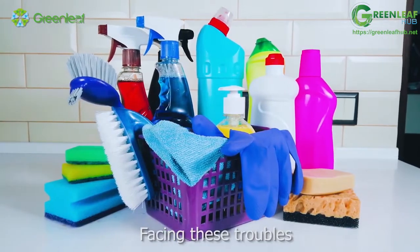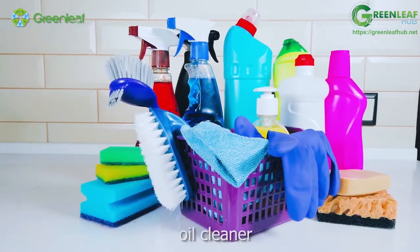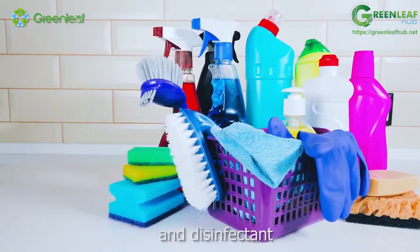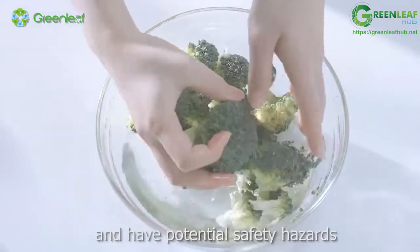Facing these troubles, we often choose cleaning products such as detergent, oil cleaner, formaldehyde remover, and disinfectant. However, many products are complicated and have potential safety hazards.